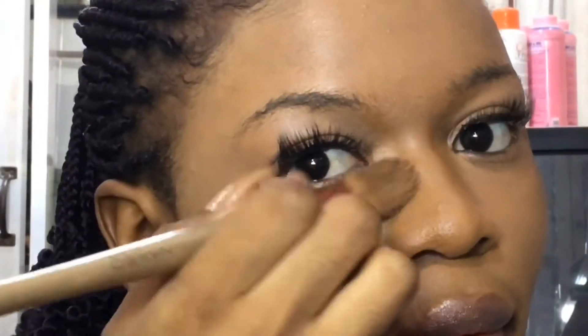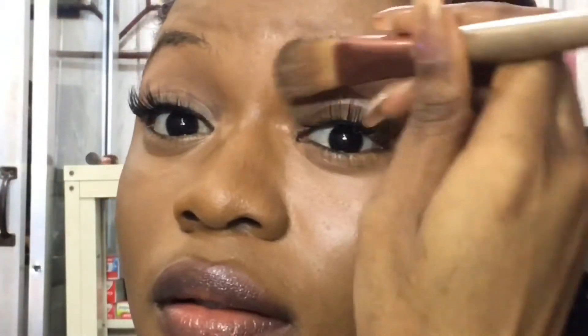I'm bringing it down under my eyebrows, just bring it down a bit, and then blend it in — the corners and all of that.